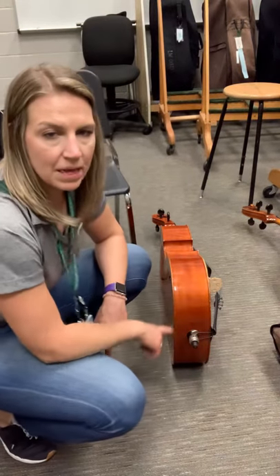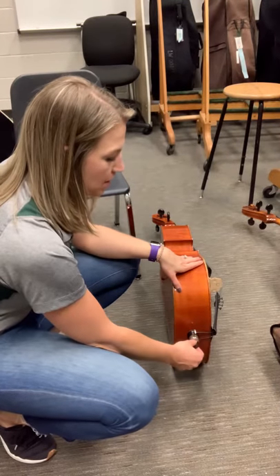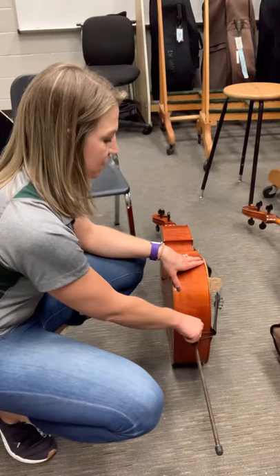Hey everybody, today I'm going to take my end pin out of my cello. I'm going to turn it once to the left and pull it up, maybe about that much. Then tighten it up again.